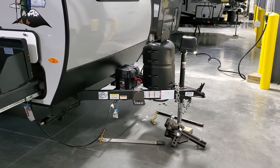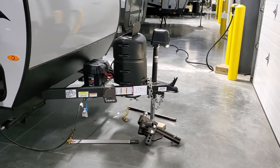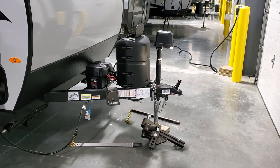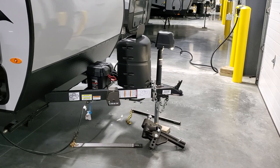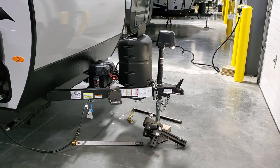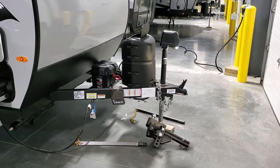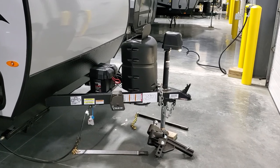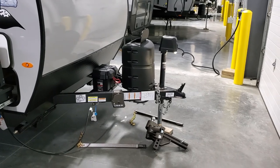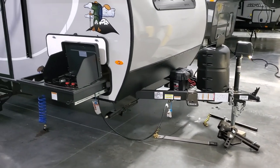This customer chose to go with the Blue Ox SwayPro system — a load-leveling bar system along with a sway control system. It's a very nice hitch and definitely recommended. There's a safety chain, two-inch hitch ball, and a seven-way bargain plug. The unit has brakes, so it is important to have a brake controller in your vehicle to control the brakes on the camper.